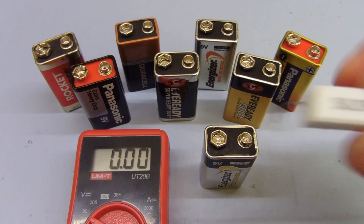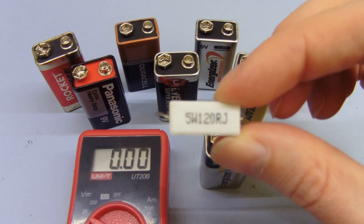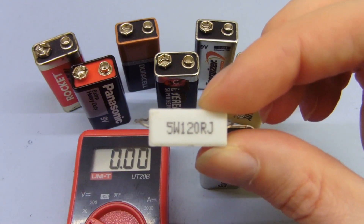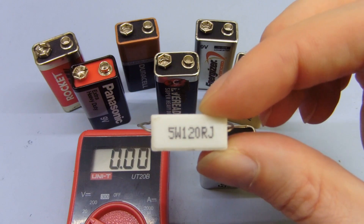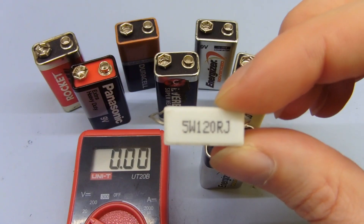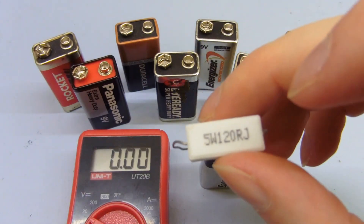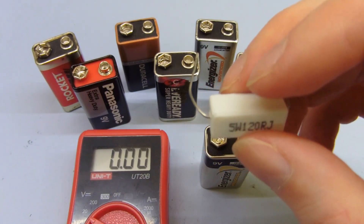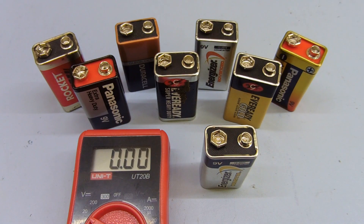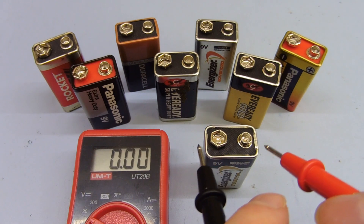If we take this resistor here — I've got a 5 watt, 120 ohm resistor. For testing a 9 volt battery you could use anything between 100 and 180 ohms; it'll give you about 50 to 100 milliamps or so of load current. This one will give it about 75 milliamps load with a fresh battery. You definitely need more than just the very low current that the voltmeter will take before you can see if anything's actually any good.